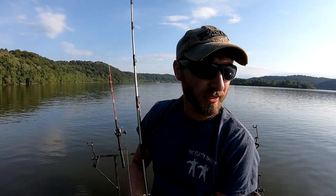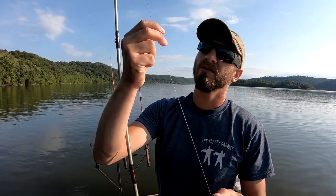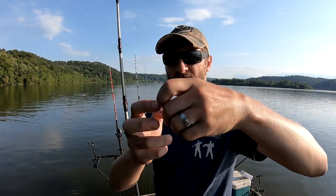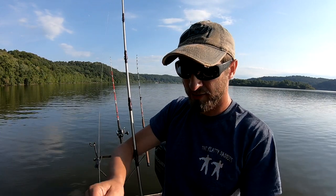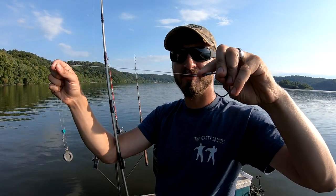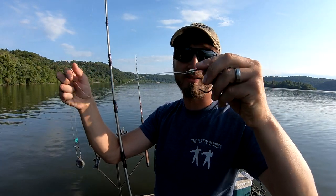I'm going to do a quick rundown on my rig. I'm using anywhere between 50 and 65 pound braid or 30 pound mono. I've got a sinker slide and right now I'm using 2 ounce weights — I'll go up to 5 or 6 ounces sometimes with the current. Then just a barrel swivel; make sure you get a heavy duty one. And then I have 80 pound mono. You don't need that strong but it just helps with abrasion — they can tear it up, and rocks tear it up too.